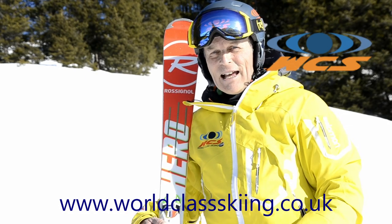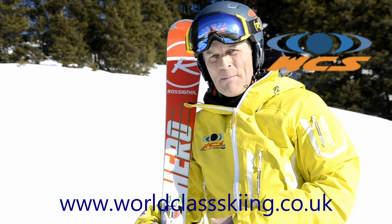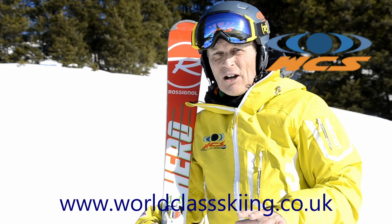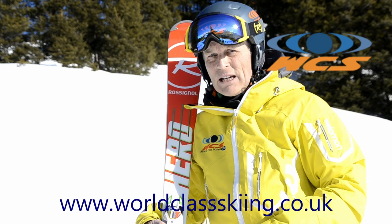Here I am again — Alex from World Class Skiing. I'm once again with the Rossignol Hero Elite Short Turn Ski. This is a superb ski on snow, which you've seen. You've seen the performance on a hard pack piece on a reasonable gradient.